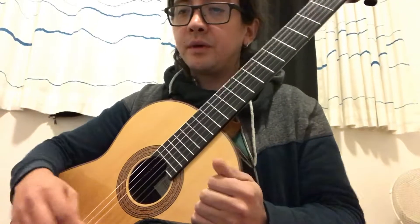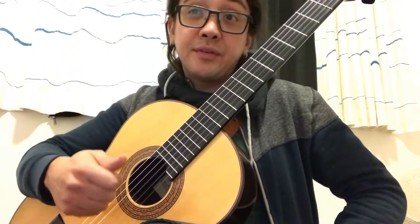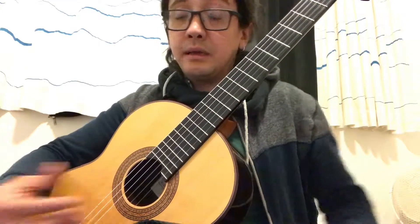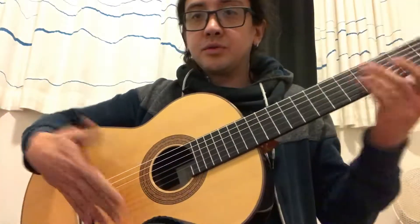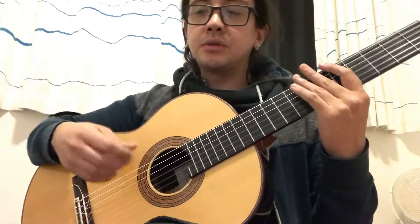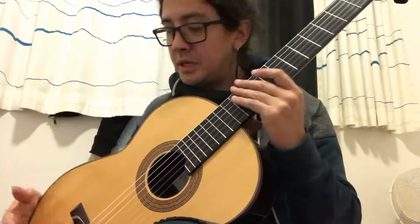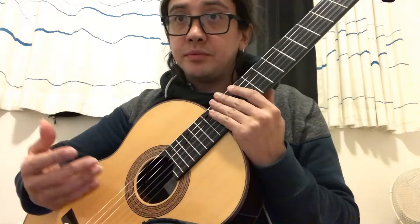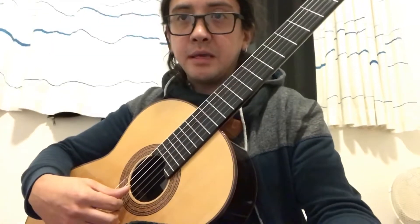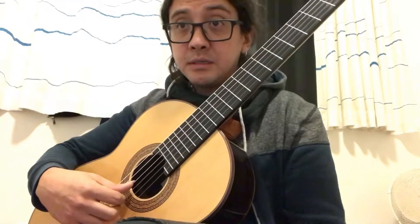Of course — different tempos, different dynamics, even different positions. I used to play La Catedral like this, but at some point I got some tensions here in my shoulder. So I hope this can help for somebody — my students or somebody on Instagram.